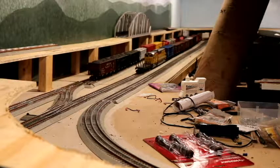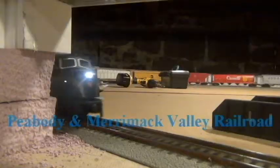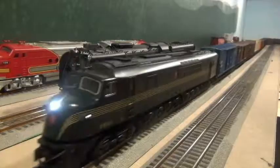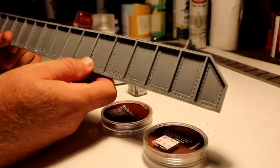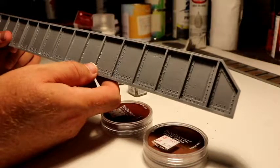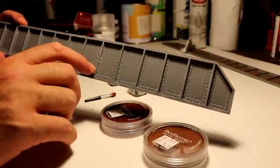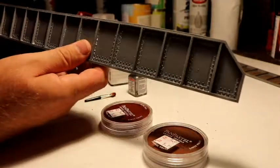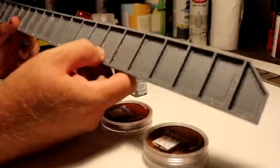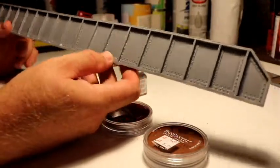I'm going to be doing a tutorial on weathering bridge girders — to go from this to this. This bridge girder plate I bought from Scenic Express, and I'll put a link in the description below. It's a little bit pricey but it has good detail — it's got rivets on the bottom and on the sides. The real benefit is that it's flexible, so you can apply it to a curved or straight bridge. This is the way it comes: a flat gray, and it's meant to be weathered, which is what we'll be doing today.